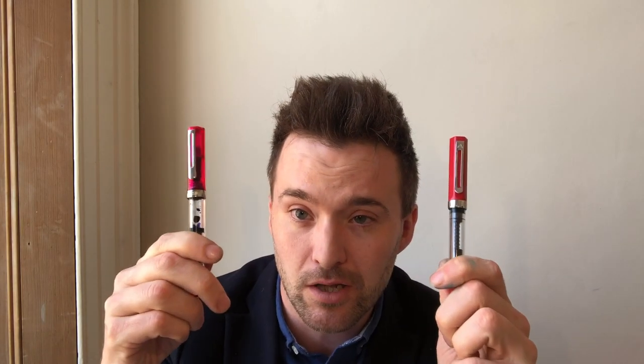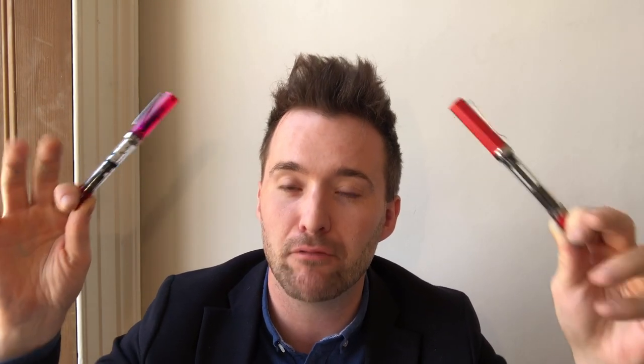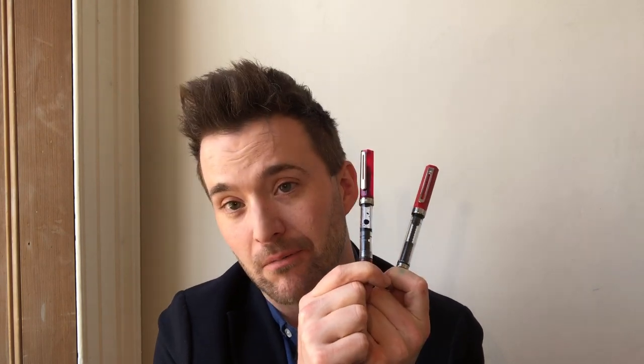Today I want to talk about two pens which are virtually doppelgangers for each other, at least in terms of a superficial visual assessment — like sisters, like twins. Here we have the Lanbito 3059, and here we have the Twisbi Eco, with the same ink in each pen: Diamine Majestic Blue. I'm going to run you through the similarities and differences and my garbled opinions.